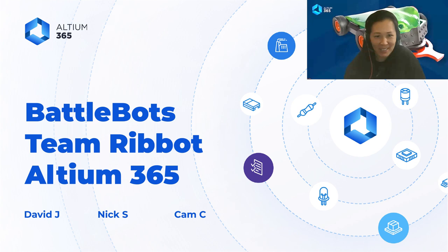In modern engineering, the harmony between ECAD and MCAD has become the cornerstone of groundbreaking innovations. Today, Team Rebot is going to show us how they utilize MCAD Co-Designer in Altium 365 to collaborate between ECAD and MCAD, sharing valuable insights and best practices. By the end of this session, you'll get a deeper understanding of the tools, strategies, and the mindset required to harness the full potential of ECAD-MCAD collaboration in your own projects. So let's welcome Team Rebot.